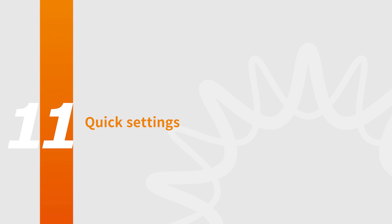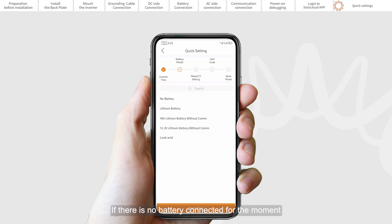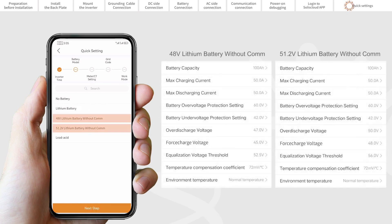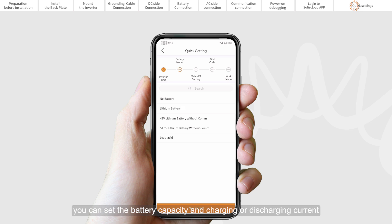Part 11: Quick Settings. Set the inverter date and time — you can set it to follow the time on your mobile phone. Set the battery model. If there is no battery connected at the moment, please select No Battery to avoid alarms. It must be based on the battery model actually connected to the inverter. For lithium battery with communication, please select Lithium LV. For lithium battery without communication, please select the 48V or 51.2V lithium battery without COM. The battery parameters have been set to optimal values; you can set the battery capacity and charging or discharging current in the battery settings as required. For lead acid battery, please select Lead Acid.